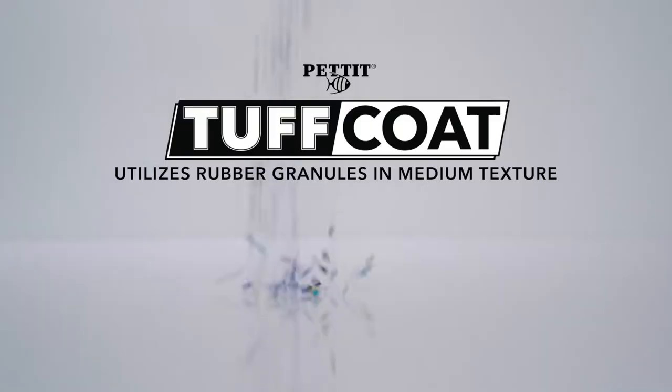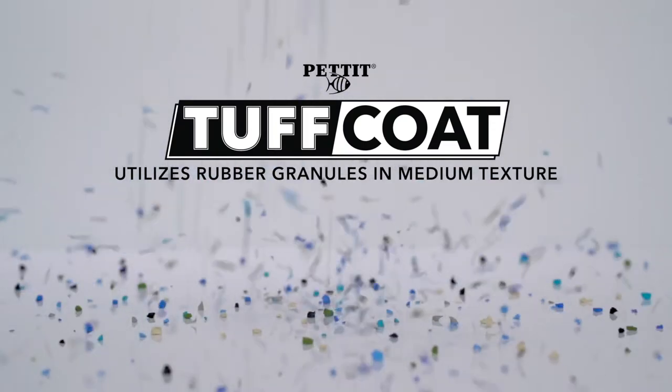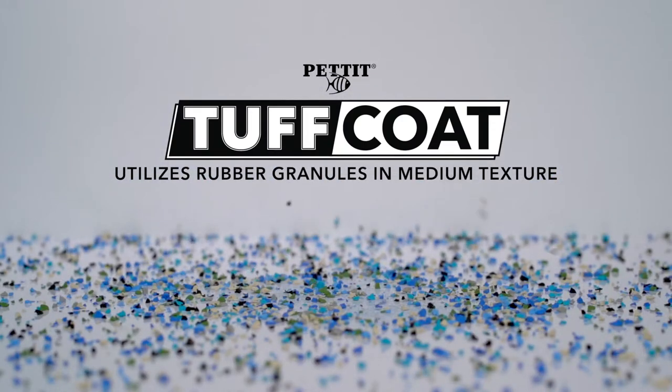This product's proprietary water-based resin system utilizes rubber granules in a medium texture that provide aggressive non-skid characteristics while being friendly to feet. Pettit Tough Coat is the perfect solution in high traffic areas where safety is a high priority.